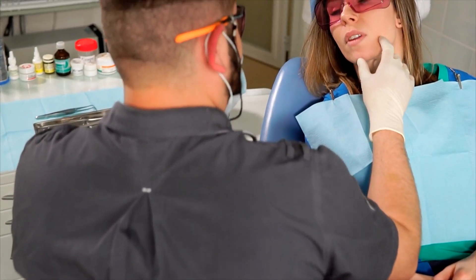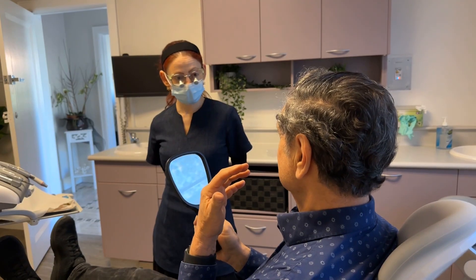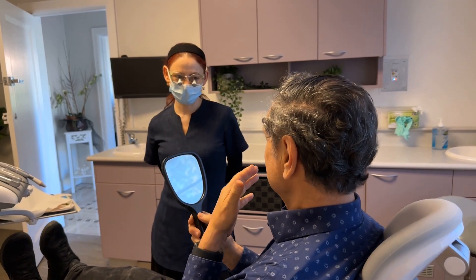Can the socket graft be done a few months later? Some patients who had a tooth removed by another dentist without a socket graft ask if they can come back for one. In that situation we generally recommend not to bother, especially if the tooth was removed months earlier, because bone has already started forming and it doesn't make sense to clean it out. Just leave it to heal — there's a good chance you may still have enough bone, maybe not as much as with a socket graft, but often enough.